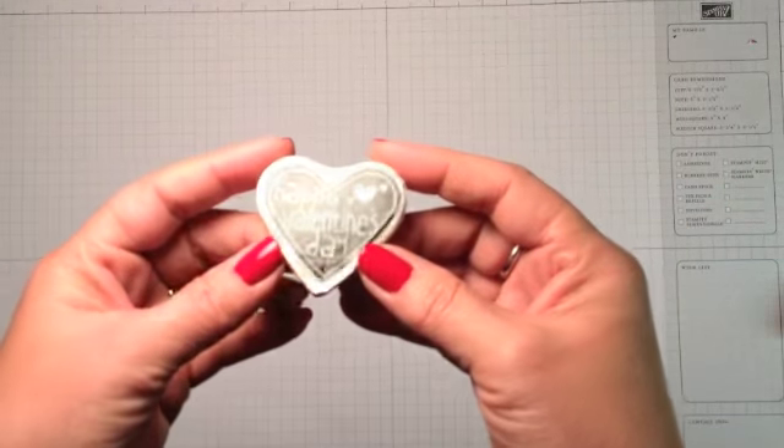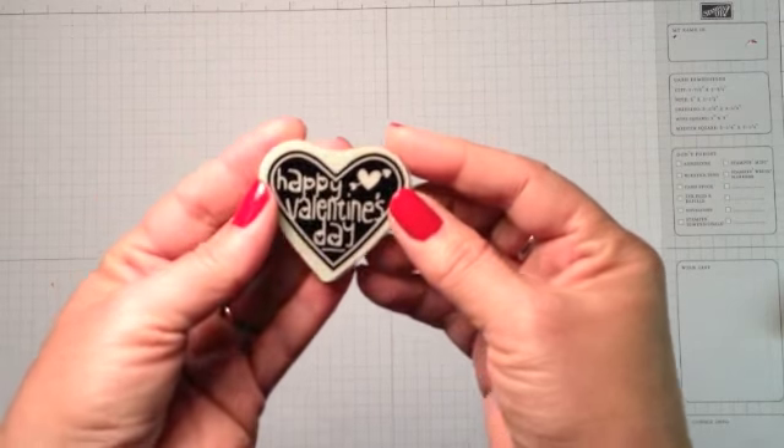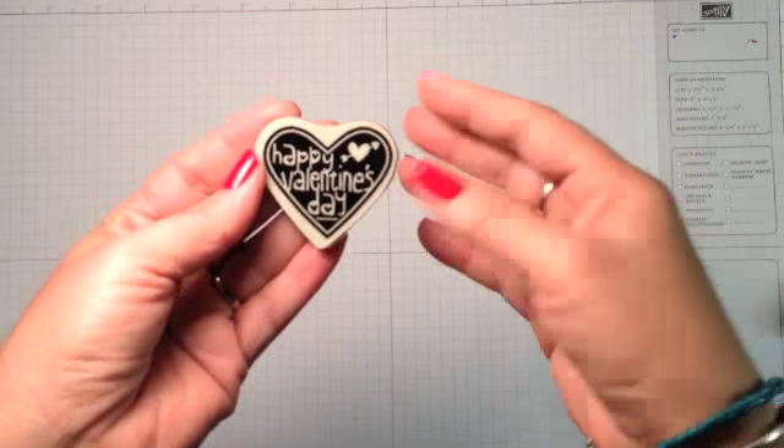It's a cute little image — it's not too mushy. It's perfect for kids to give to one another or to their teachers. Let me show you some of the ones I've made.